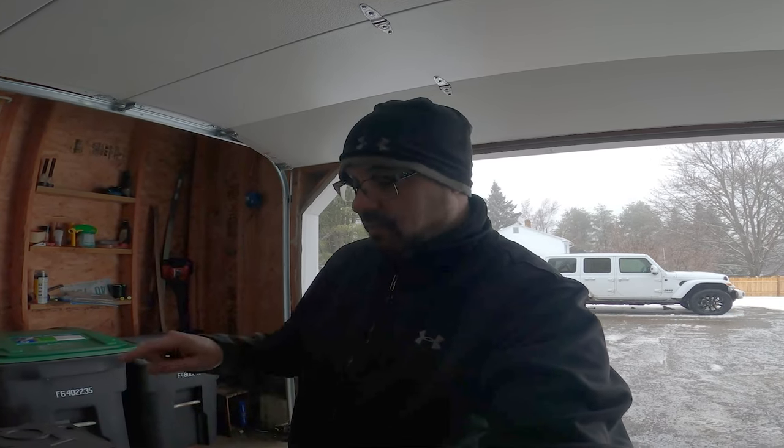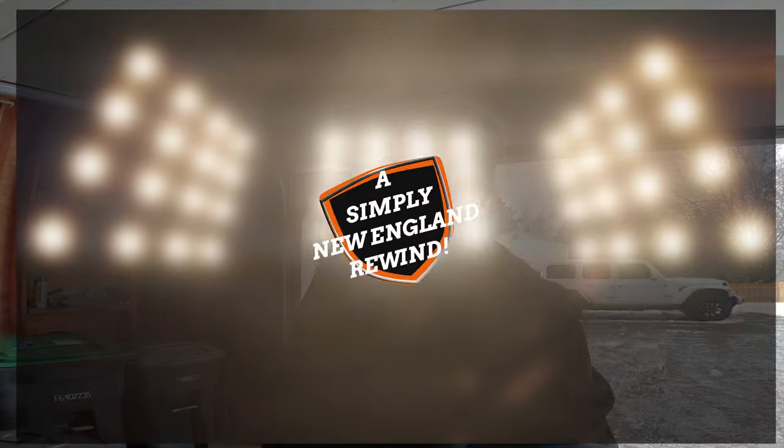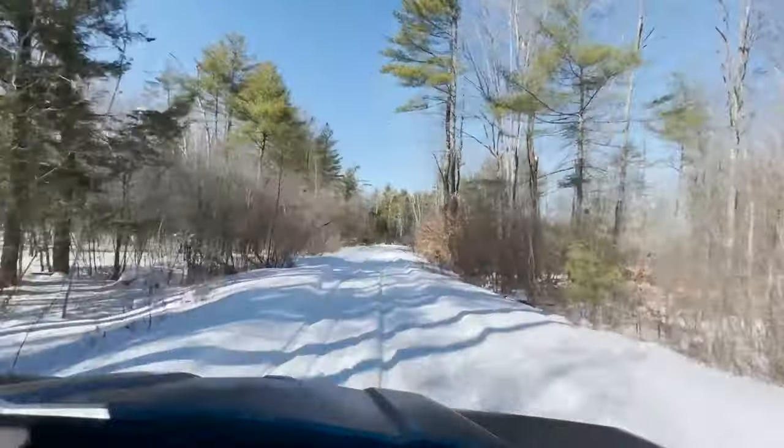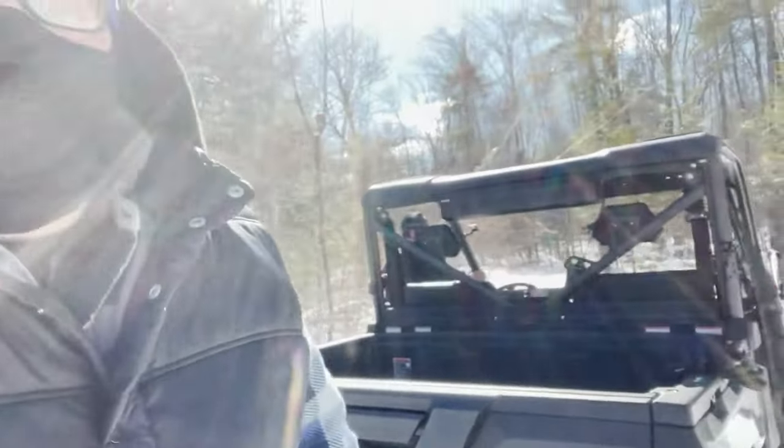Hello, Simply New Englanders! We're back. I'm going to go ahead and pull the battery out of the CF Moto U-Force 1000. For those of you that watched the last video, my brother and I were out in the woods out back, and yeah, the battery died and we got stuck out in the woods. The battery is dead.